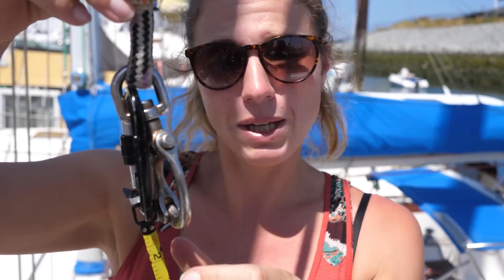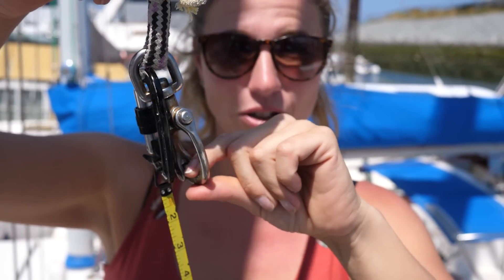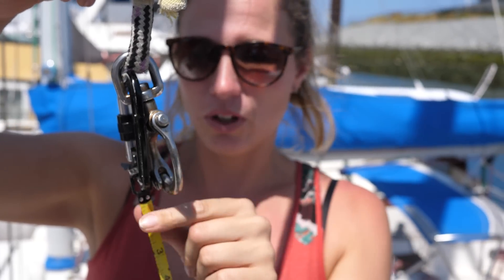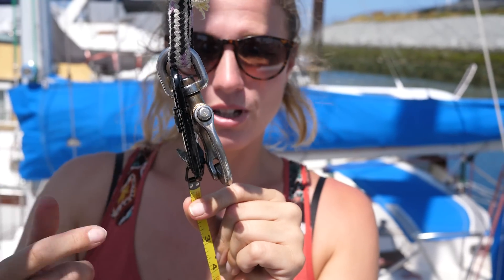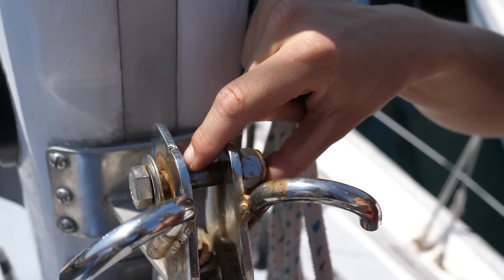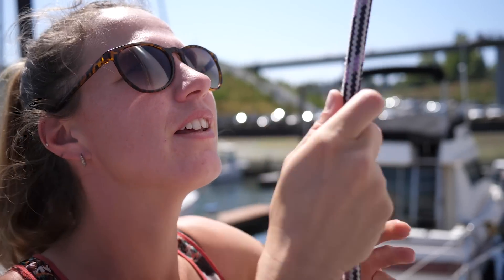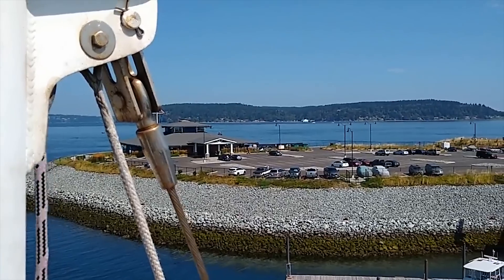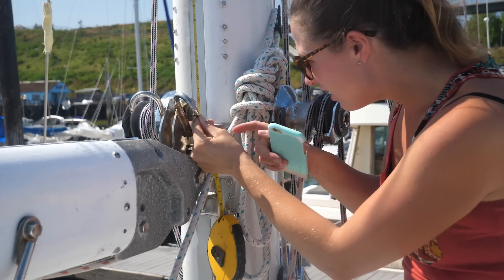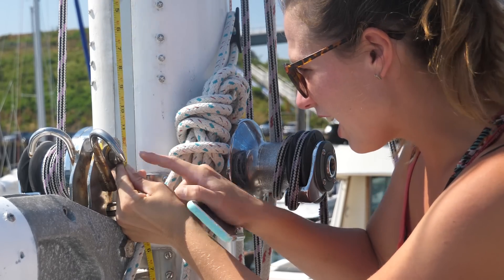This is our main halyard right here. We've used a carabiner to attach the tape measure — you can also tape it on. We want to get the same height as the shackle will be at that goes through the head of the sail. We're going to hoist this up and take the measurement from this shackle — what would be the head of the sail — to the pin which goes through the tack of the sail. Looks like 52 feet and a half inch.